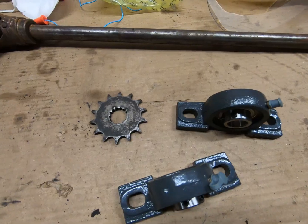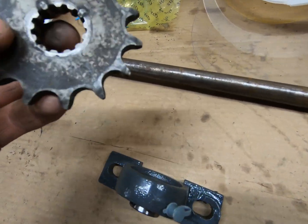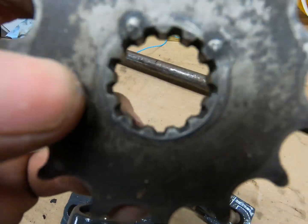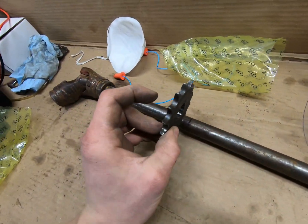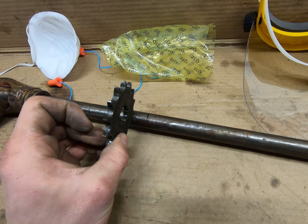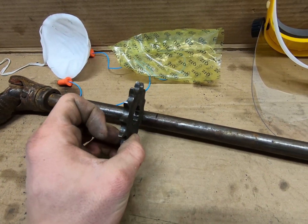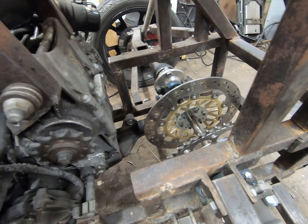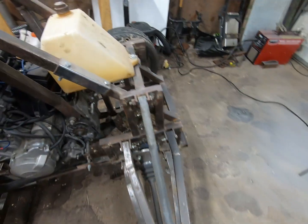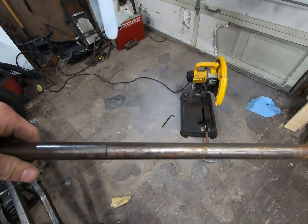Once we get them in the right position, I'm going to file those grooves down a little bit, and then I'll be able to slide the sprocket on here to see where I need to put it, and then I can weld it on there. I measured the distance and it is 15 inches, so we're going to go ahead and cut that at 15 inches.